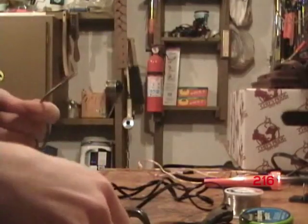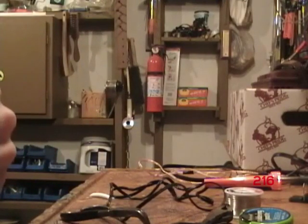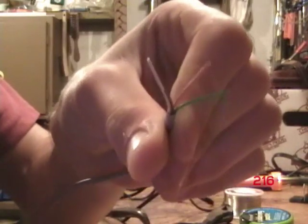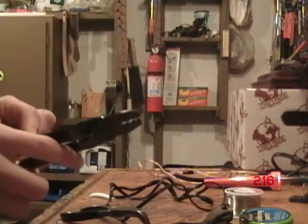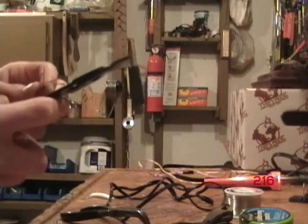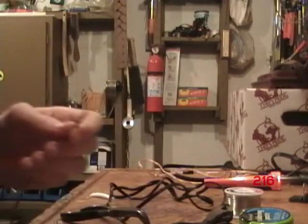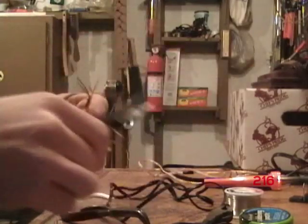Now, I had to strip the wire — some of the outside of it. This wire has four wires in it; it's telephone wire. So in my case, I'm going to have to strip every wire. It looks kind of thin, but when you put it together it makes a thicker wire so you can run a little bit of current through it.